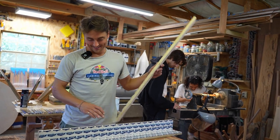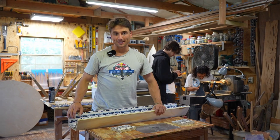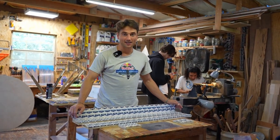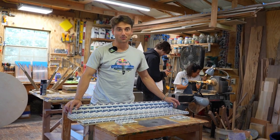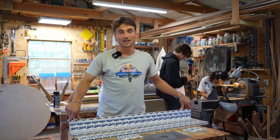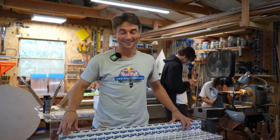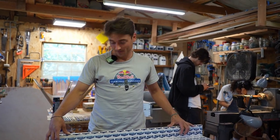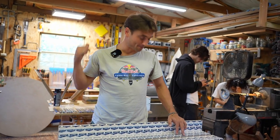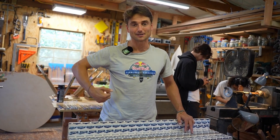I got an idea. So we want to bring three blanks to Marucci, so what we're going to do is I'm going to reuse this mold — I'm going to reconstruct it. And then I'm going to take a bunch of my trash, my scrap pieces, and we're going to cut them up and put them in here. And then we're going to fill this with epoxy and something weird is going to come out. I don't know what it's going to look like, but it's going to be cool if it doesn't blow up.